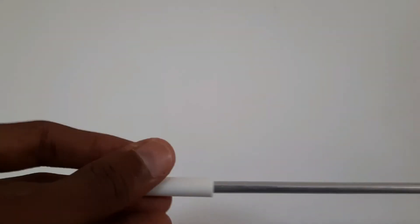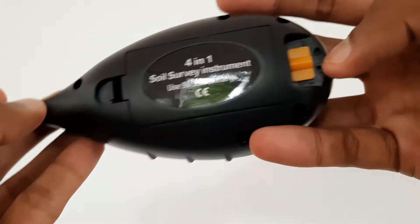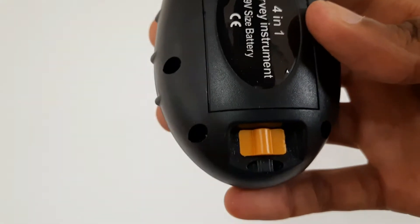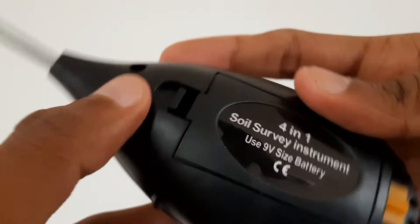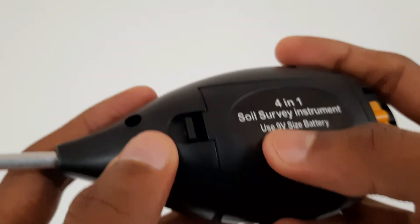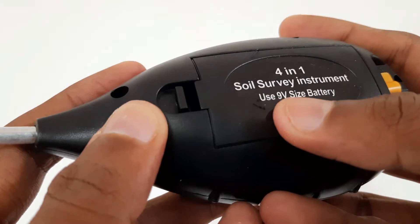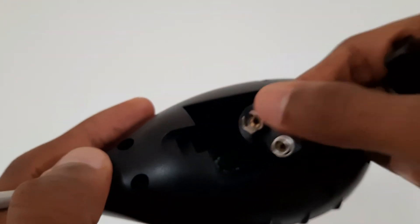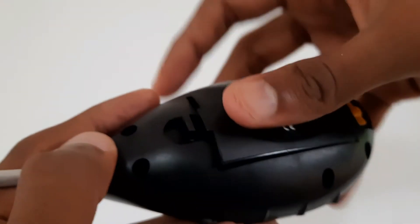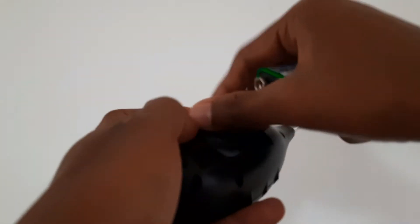This is the probe of the pH meter of the instrument. There's a switch on it. It uses a 9-volt battery — you can see the socket. Here is the 9-volt battery; I will insert it inside the instrument now.